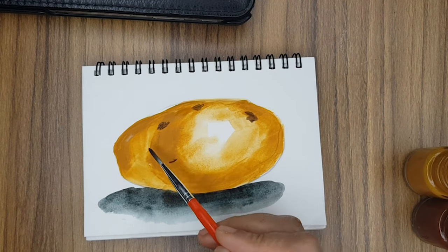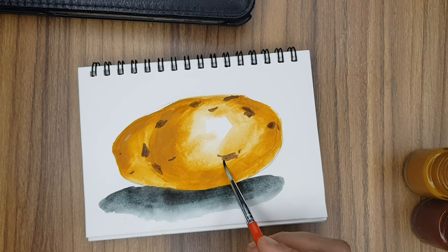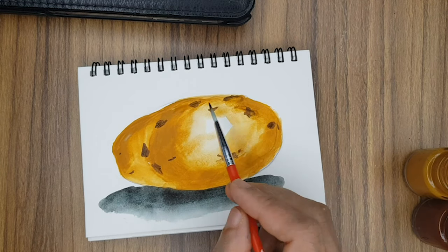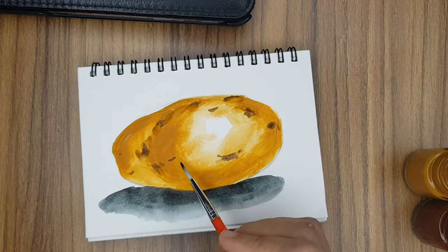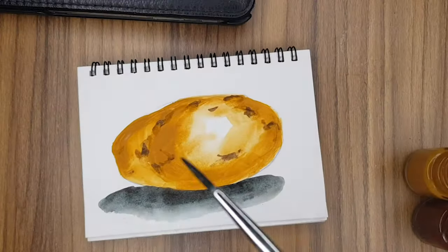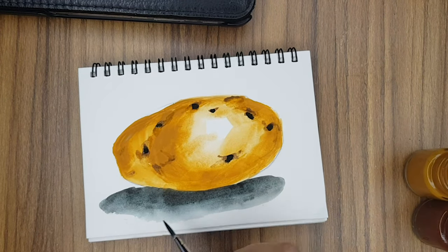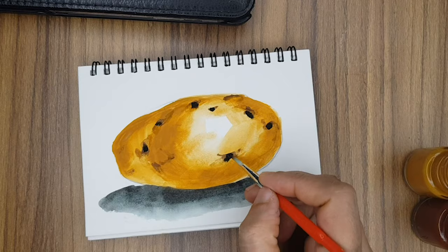Now take a round brush, take burnt sienna, and mix it with the shadow color. As shown here, make the eyes of the potatoes — make sure you don't make them the same size, there should be a little variety in your dots. Then with a little water, spread it as you see here.